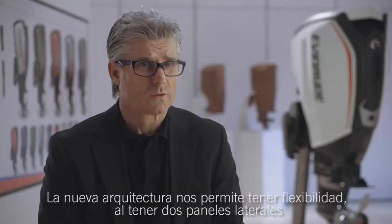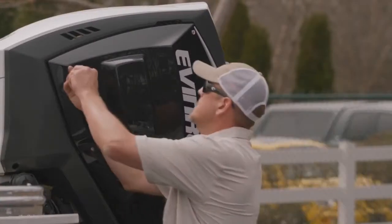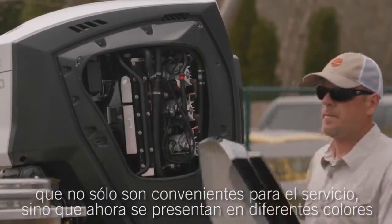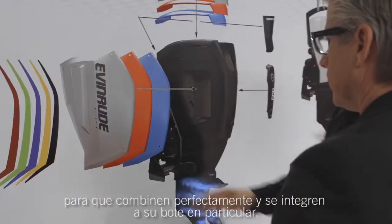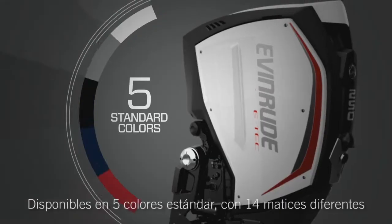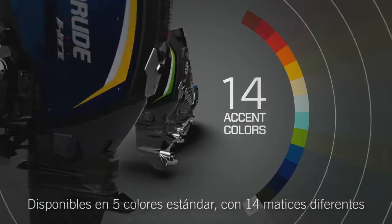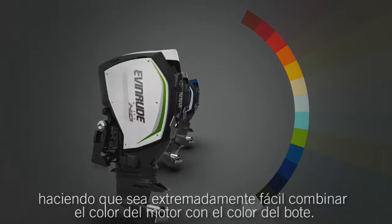The new architecture allows us to have flexibility with two side panels. Not only is it good for servicing, but these side panels are now offered in different colors to literally perfectly match and integrate to their specific boat. They're available in five standard colors with 14 different accent colors.